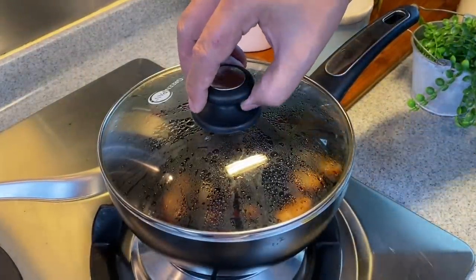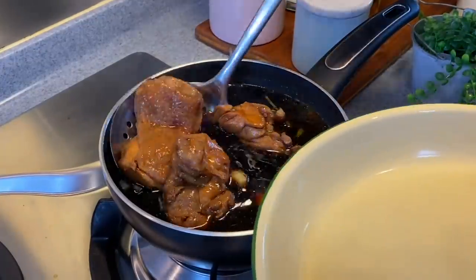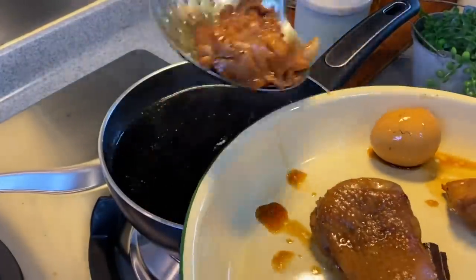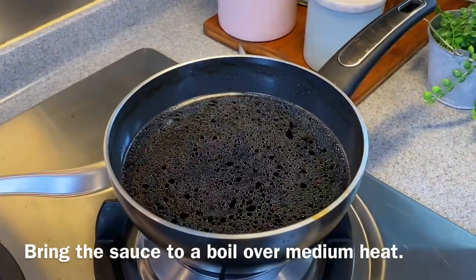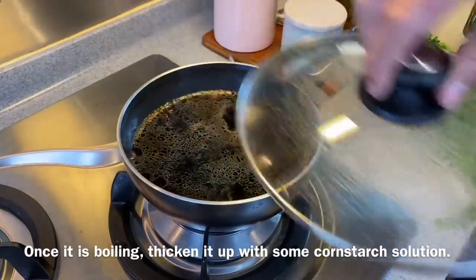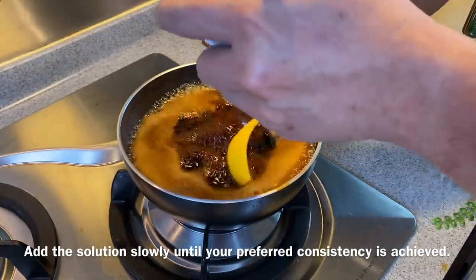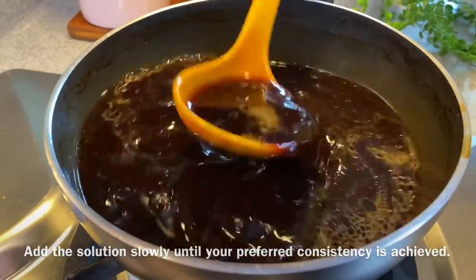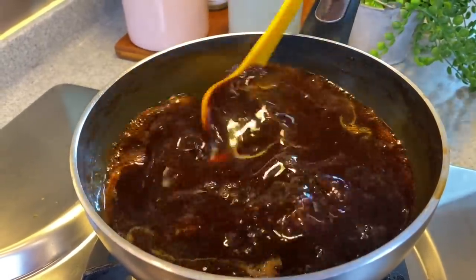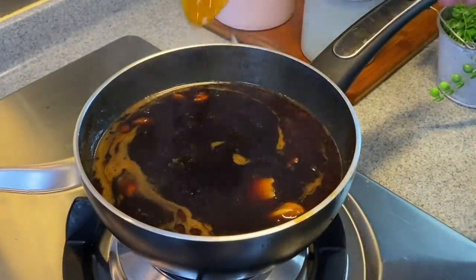20 minutes is up — wow, smells good! We'll now remove everything from the sauce. Look at how beautiful the colour is. We'll need to thicken up the sauce for the noodles, so remove everything and set aside. Turn the heat to medium, put the lid on and let it come to a boil. Once boiling, remove the cover and thicken with cornstarch solution, slowly adding it in until we get the consistency we want. Once done, turn off the flame and set this aside.